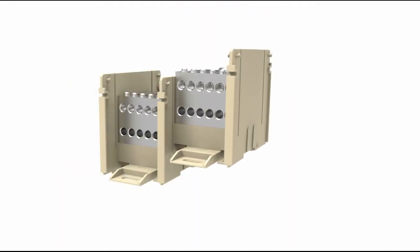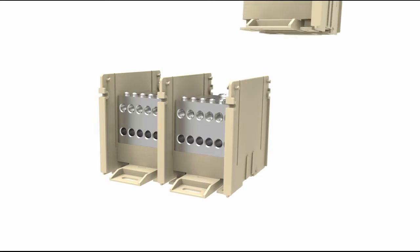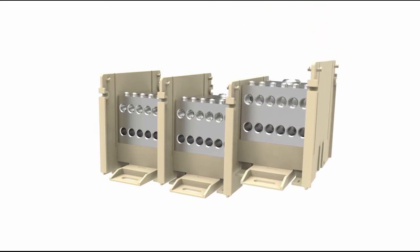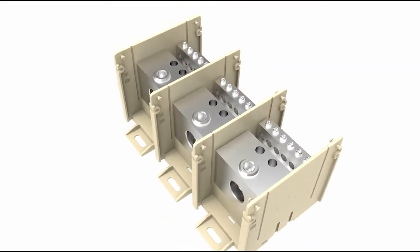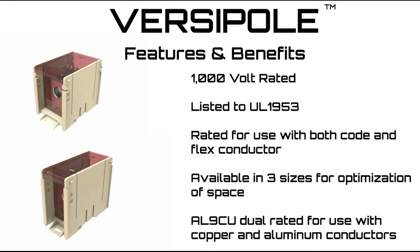Adders are available to expand the number of poles of an existing configuration. Optional translucent polycarbonate hinged covers are also available to provide increased user protection for the open styles.